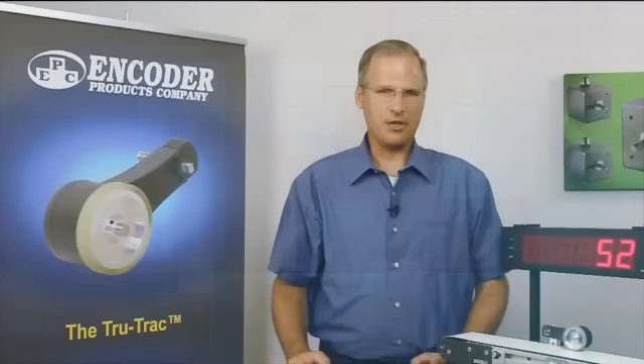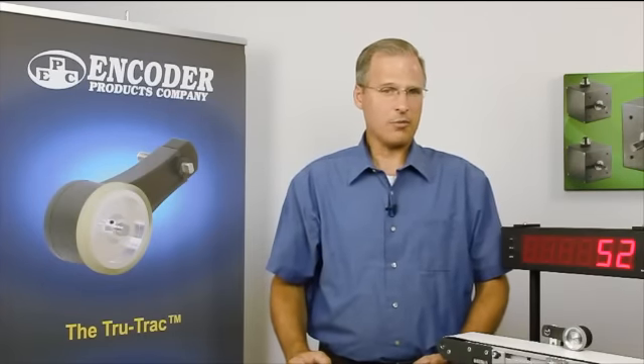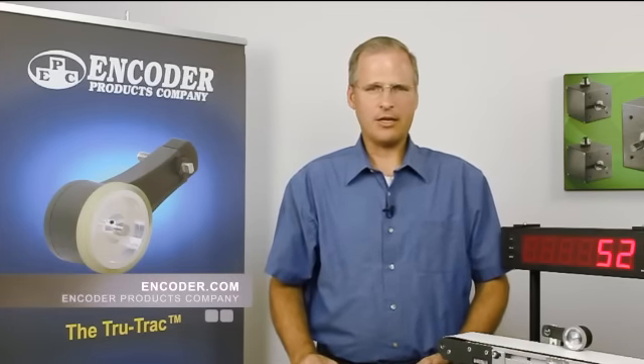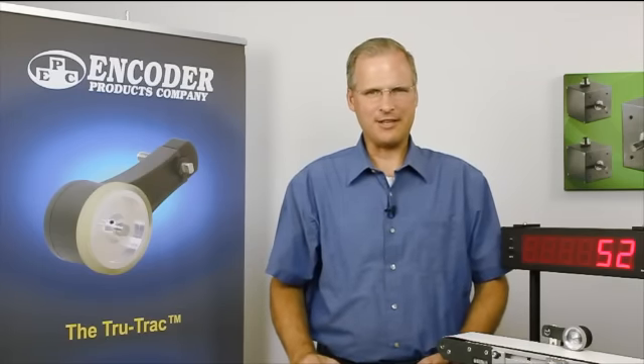Those are the basic features of the TR-1 TrueTrack encoder. To find out more about Encoder Products Company, our products, or the TR-1, visit the website encoder.com or follow the link at the end of this video to see more videos. And remember, Encoder Products Company — we provide feedback solutions that just make sense.